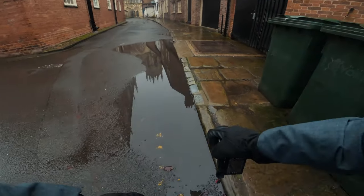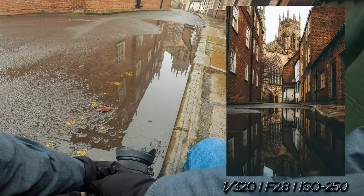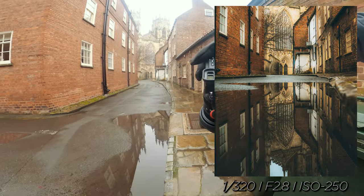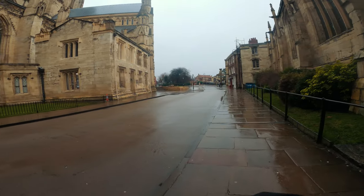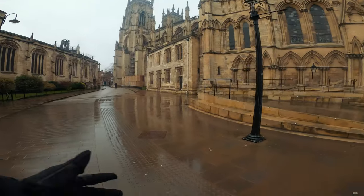Wow, look at that reflection — that is stellar. I think that'll do it, that's the best we're going to do, especially with the crop. Can't believe how empty York is. The Minster is never this quiet. This is insane.